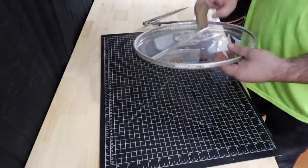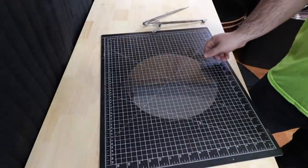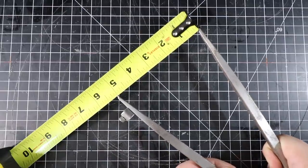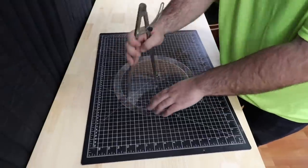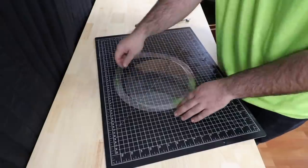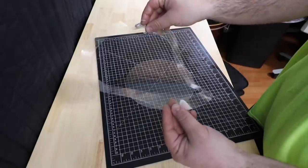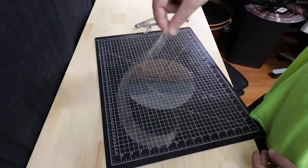We can get rid of the rim and we're left with this round sheet. Now we can set the dividers to an inch less than the radius — so 5 inches in this case — and repeat. Once we cut through, we've got an O-ring. Just repeat the process with all the other sizes that you need.